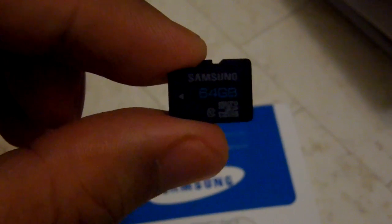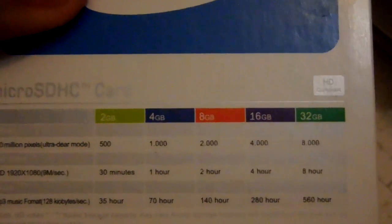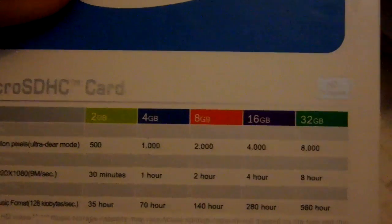You can also see the class 10 symbol on it. The one I bought also comes with a microSD to SD adapter, which also claims to be from Samsung. At the back of the package, there is a chart showing different memory card sizes and what volume each can hold.